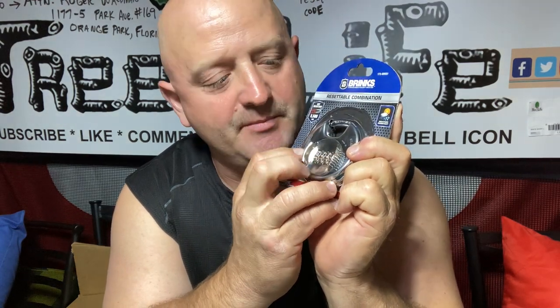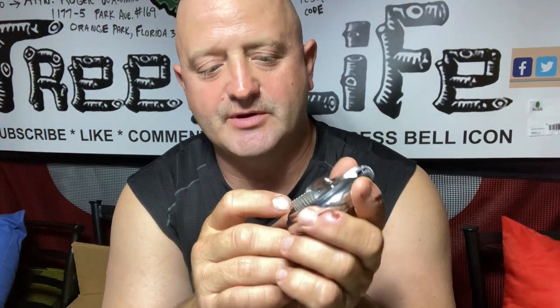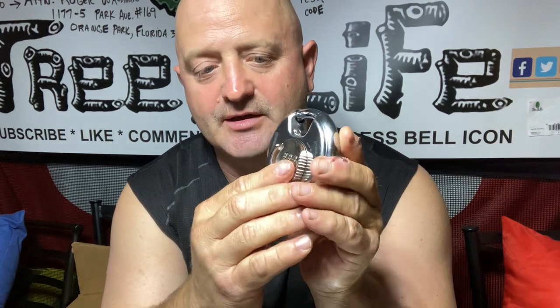Hello everybody, today we're going to be setting combination locks. This is the Brinks resettable combination lock — there's no key, you just set a four-digit combination, twist it, and that's it. It's resettable, and we use them a lot at Tree Life. When you get the package, open it and set it to zero. The factory combination is zero-zero-zero-zero, which opens the lock.